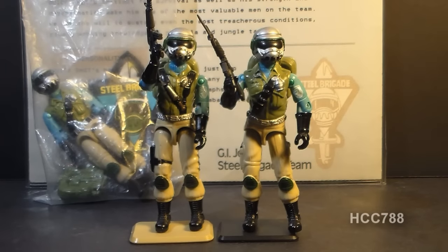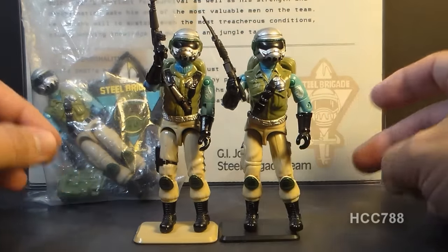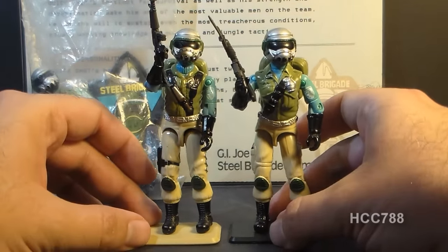Hello everybody, HoodooCobraCommander788 here, and this is a quick look at the Steel Brigade. I'm not quite ready to do a full review on this because there are some variations that I still need to get. I've got a few of them though, so this is just a quick look at them.